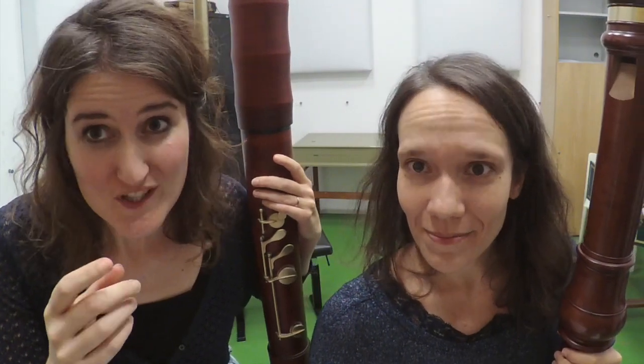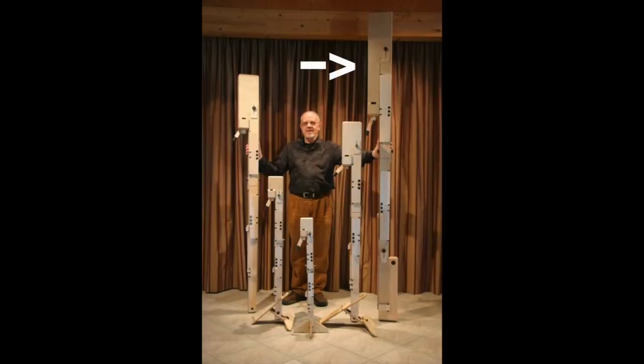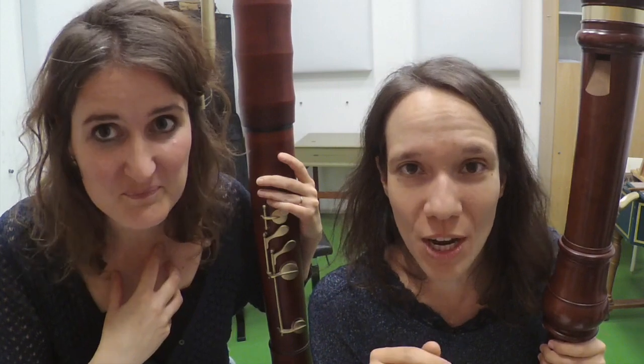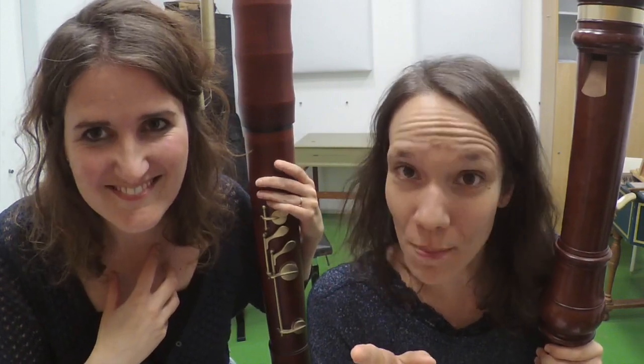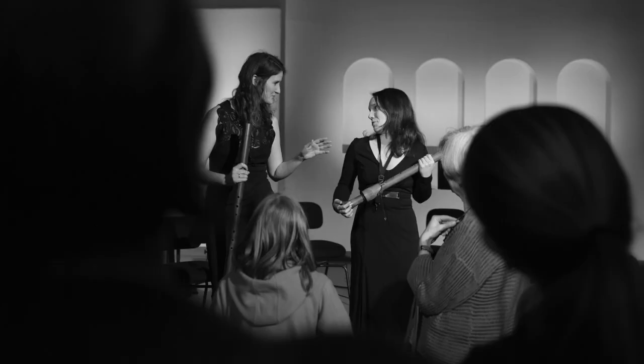Do you know what the lowest recorder in the world is? It's the Contra Sub Bass by Paetzold by Kunath, which goes a whole fifth under the lowest string of a cello. Do you want to know more about it? Check the link in the video description below. Bye-bye! See you next time!